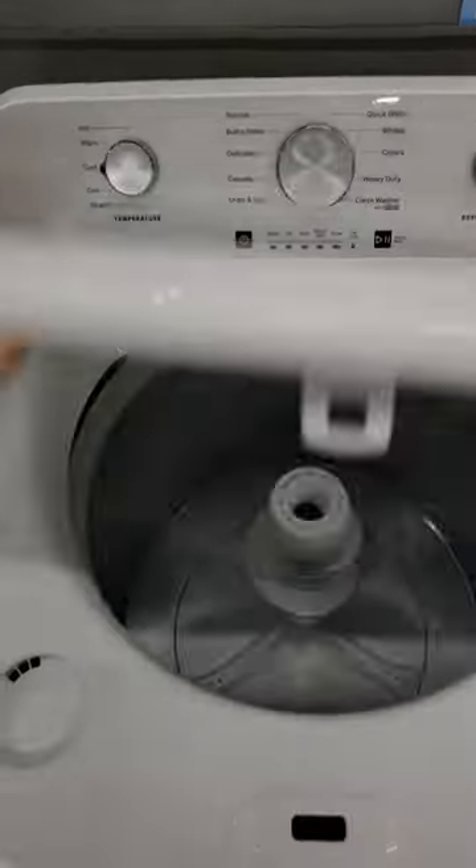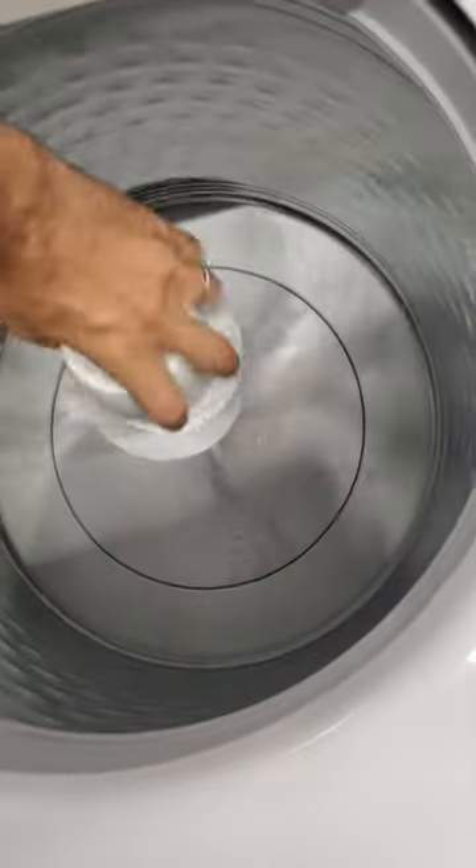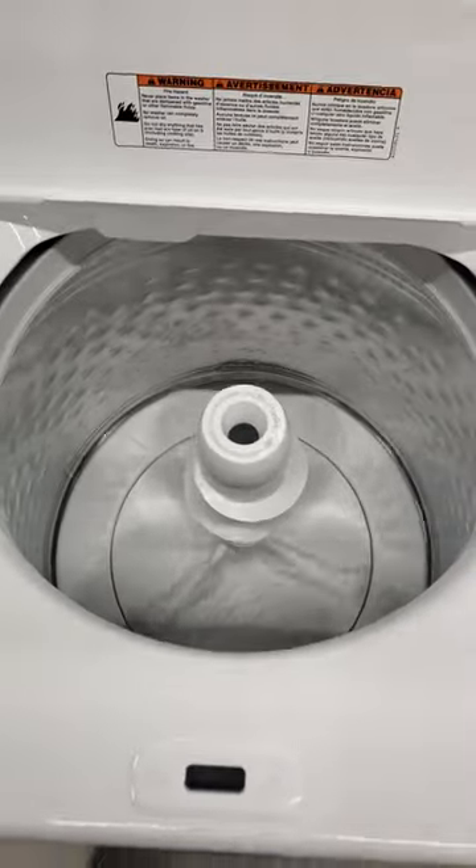You can look at Whirlpools and you'll probably do okay. You can look at GEs and you're probably going to get a good machine, generally speaking.